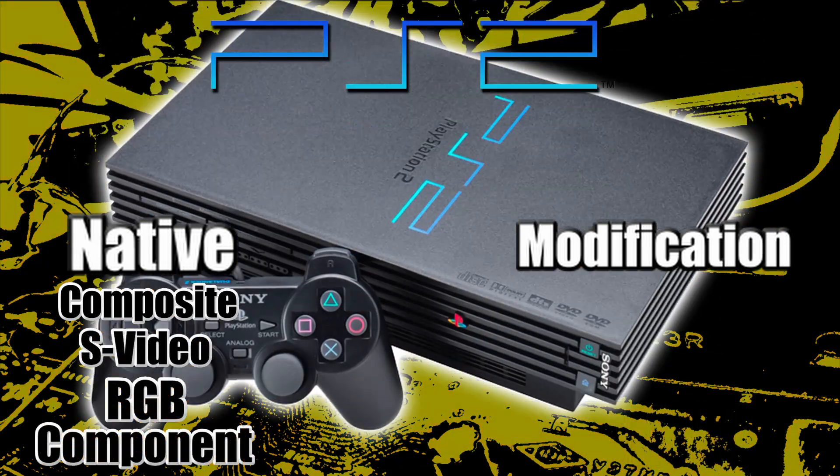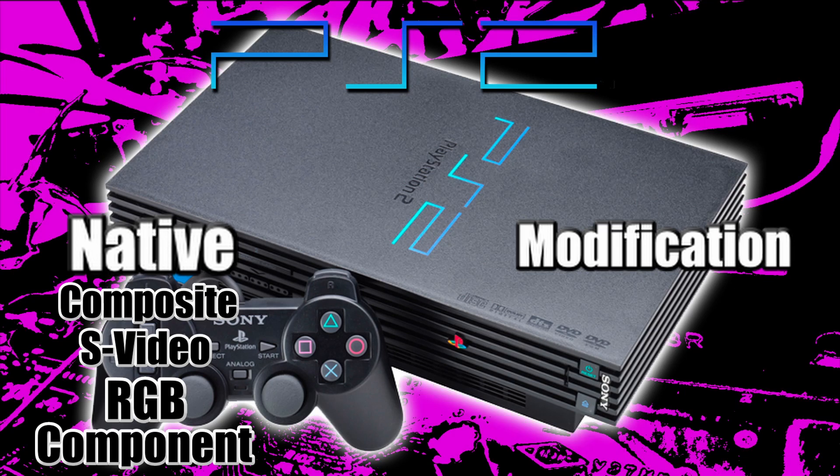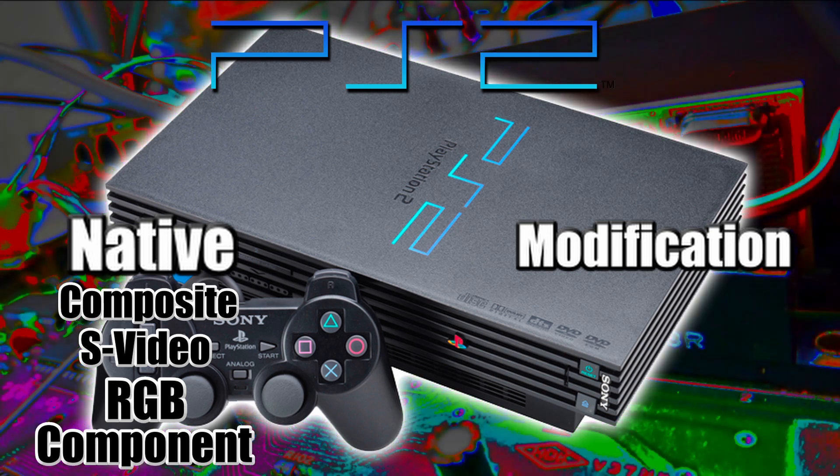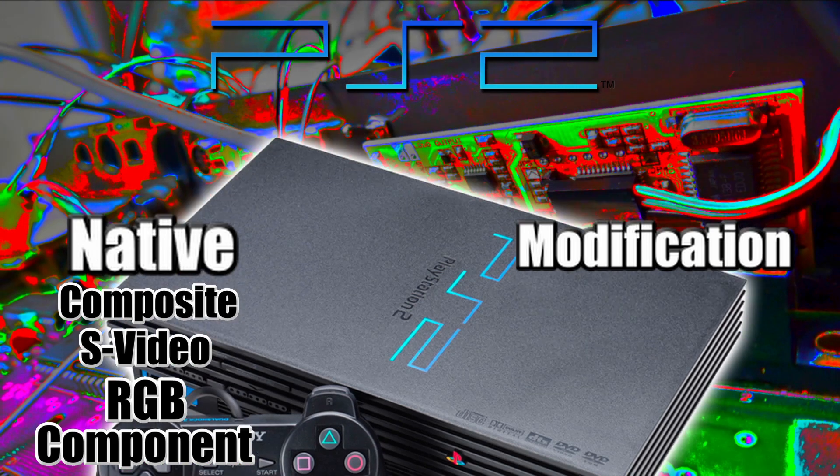The PlayStation 2 is just like the PlayStation 1 — it outputs composite, S-video, and RGB natively, no modifications necessary. It also has component video, so you can play your PS1 games on a PS2 in component.